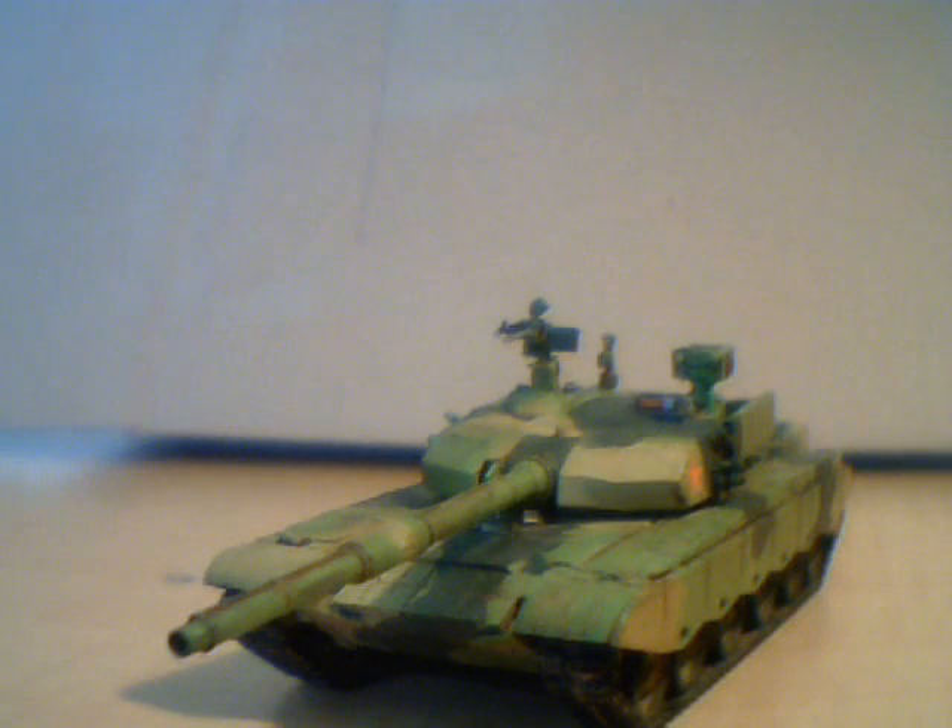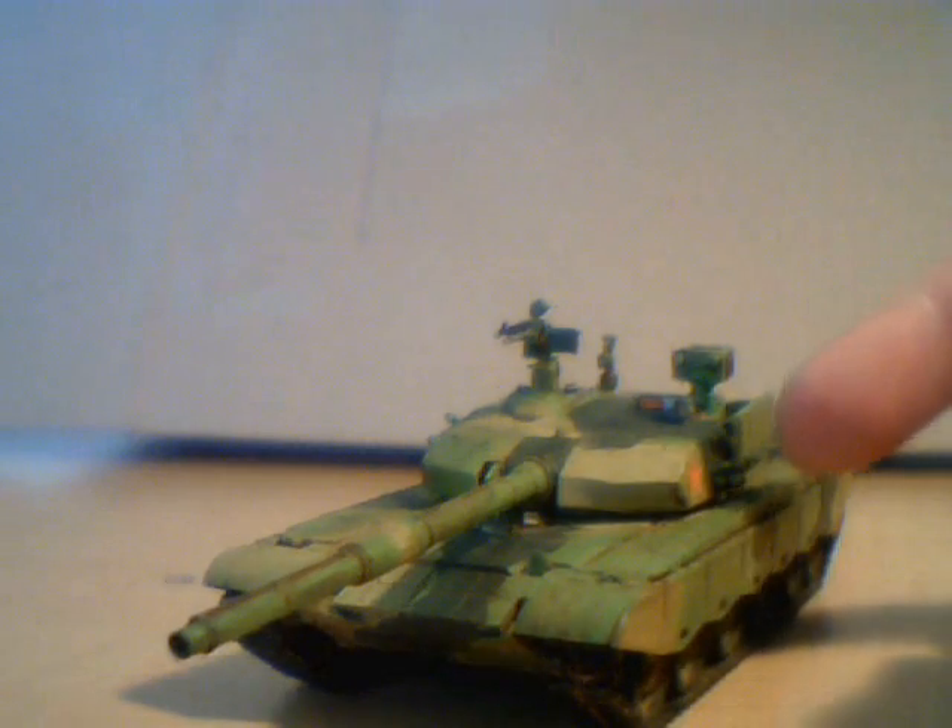Hi guys, today I'm doing a review on the Type 99. This is a plastic model kit, but I don't know what brand it's from. The turret can rotate.